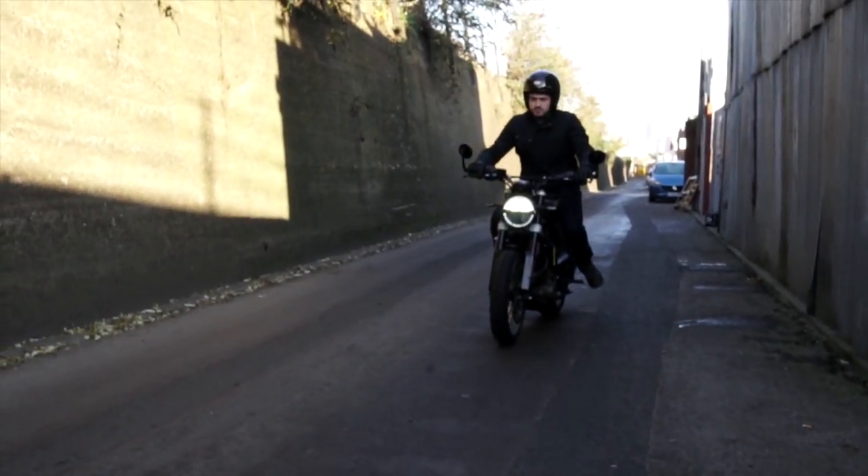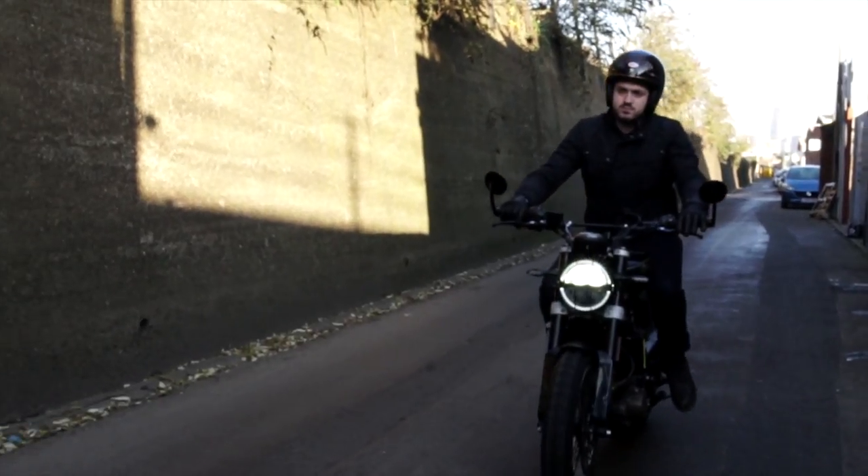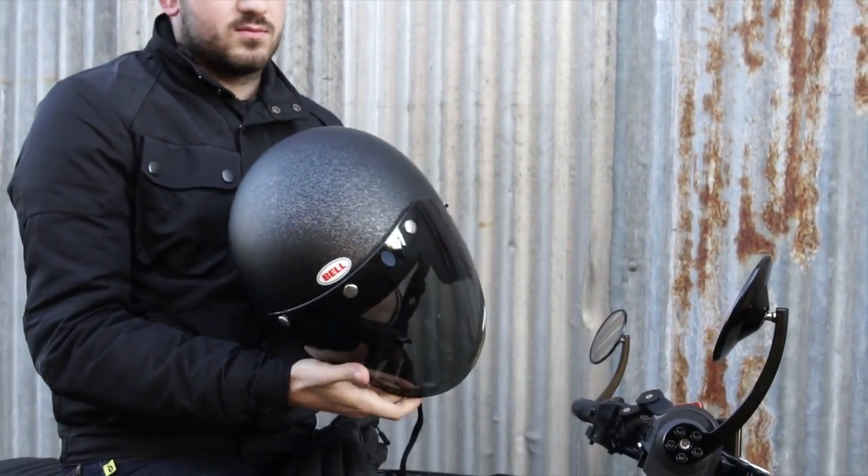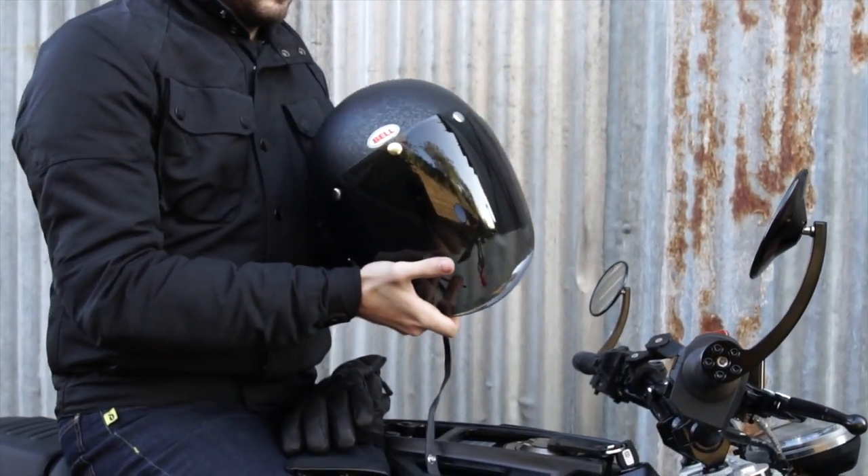I have more of an oval head shape and, although the sizing is true to the size guide, it does push slightly on my head at the front, which is less than ideal. Give it a while to wear in and it becomes far more comfortable quickly. For a round head — fine. Intermediate — fine. Intermediate oval — probably fine too. But if you're overtly towards the oval end of the spectrum, you may find better-fitting brands elsewhere.